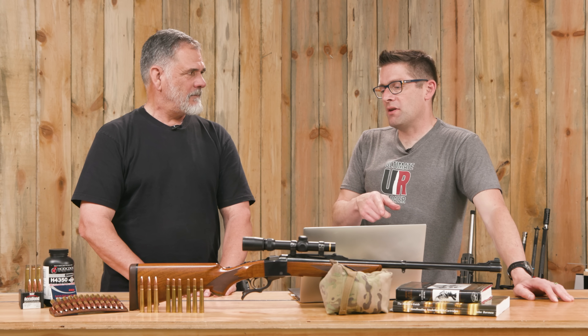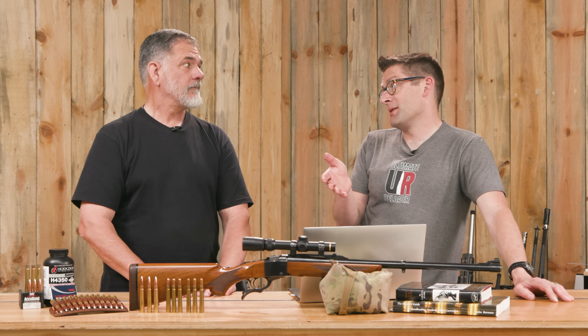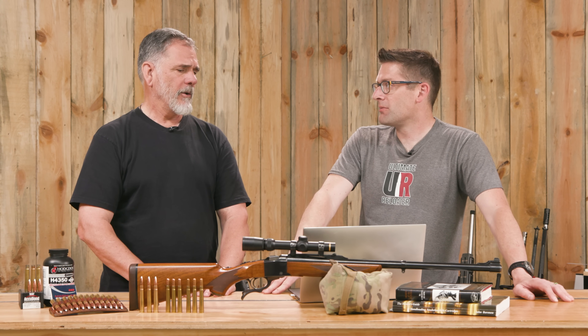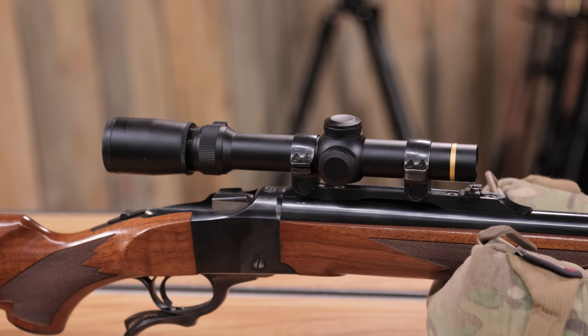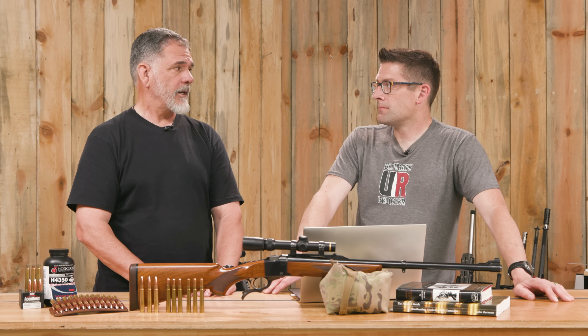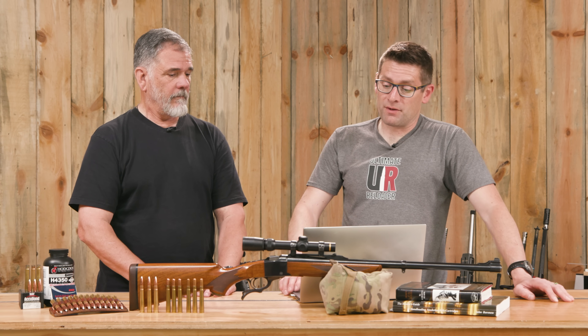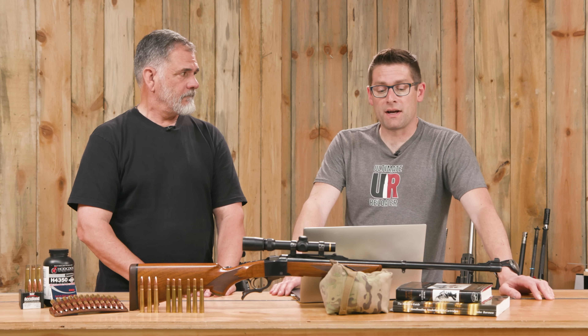If you've got a similar trajectory to the .30-06, your hold would be similar too, which is a nice thing. Guy likes Leupold scopes — they're lightweight and simple. It's been over 20 years since he had a problem with a Leupold. The Mark V has held up really well and is a favorite for PRS-style shooting.